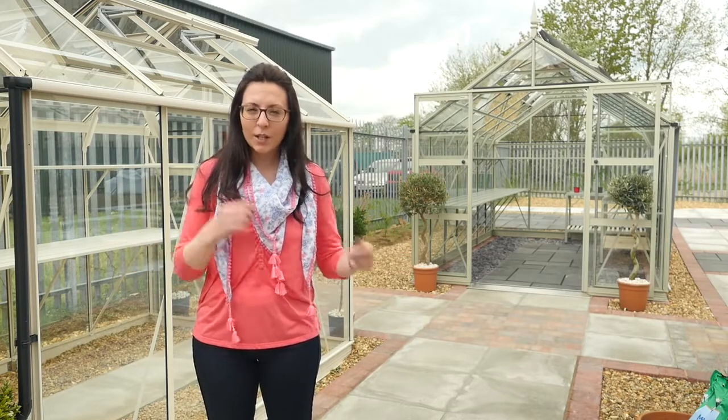Well, spring is most definitely here and it's that time of year where we're sowing and mowing, thinning out seedlings and potting on. And for those of you who have a greenhouse, you will know just how handy one can be. Today I'm at Rhino Greenhouses who are going to show us a bit about the manufacturing process and give us some greenhouse gardening tips.